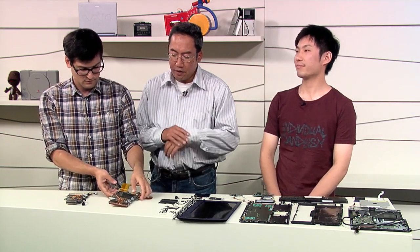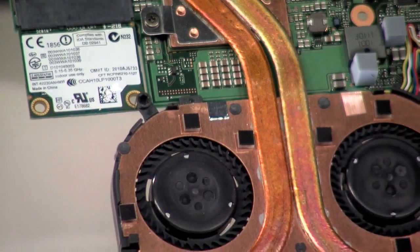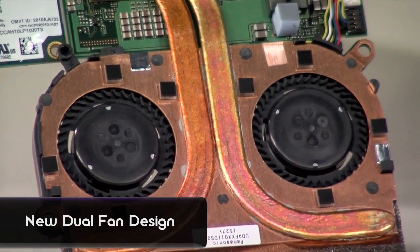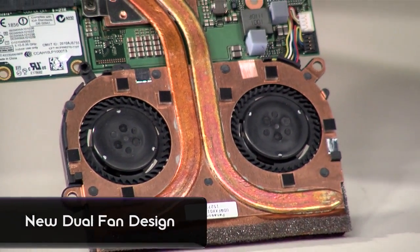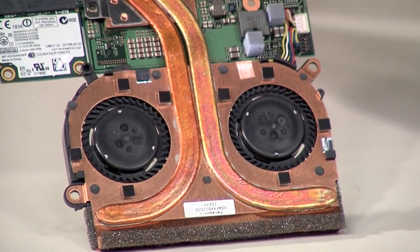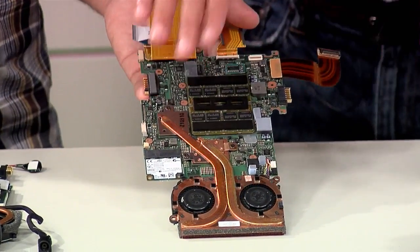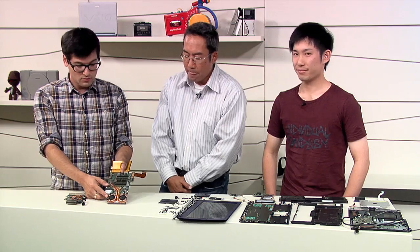In order to realize a super thin form factor, we decided to go for a single mounting design. And at the same time, we decided to go for a dual fan design as well, in order to make the whole heat sink thinner.